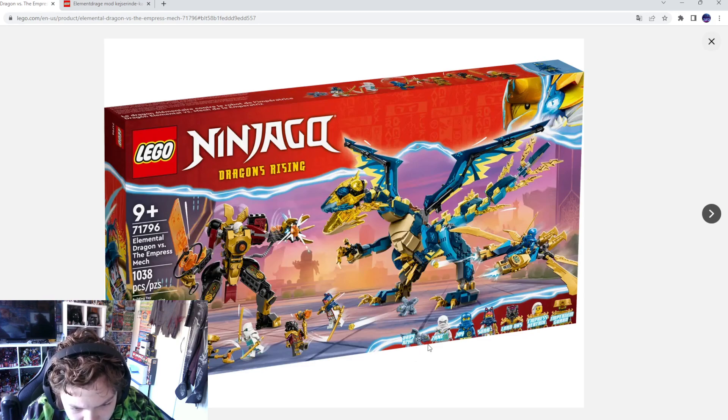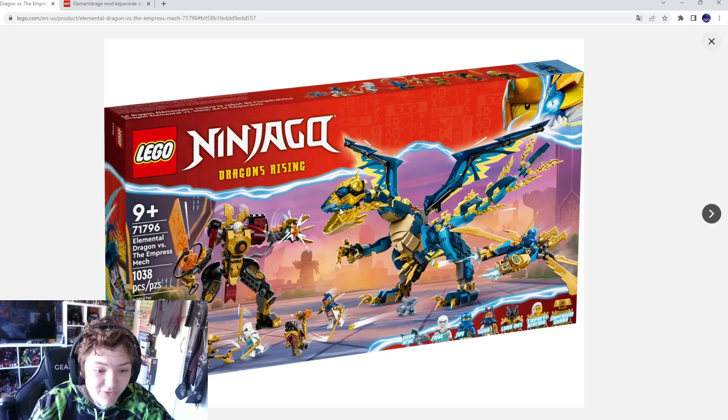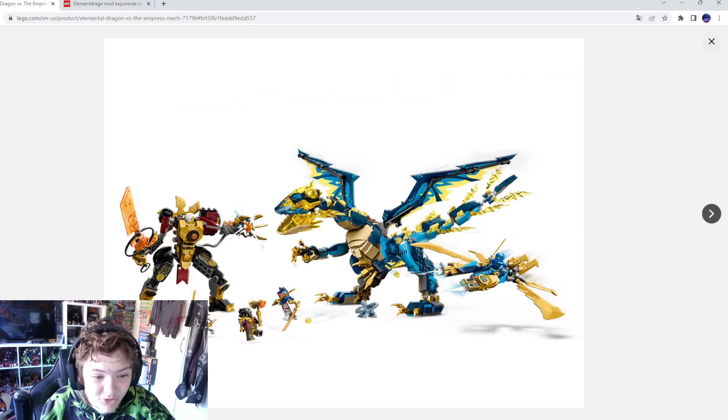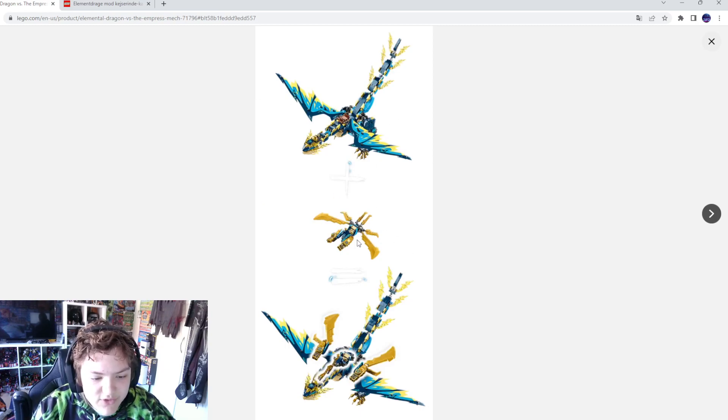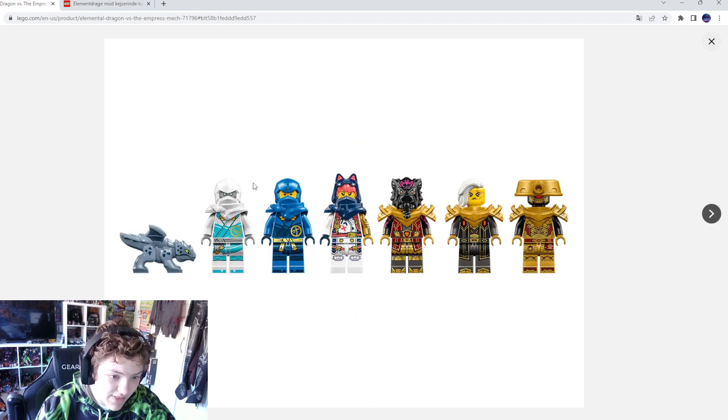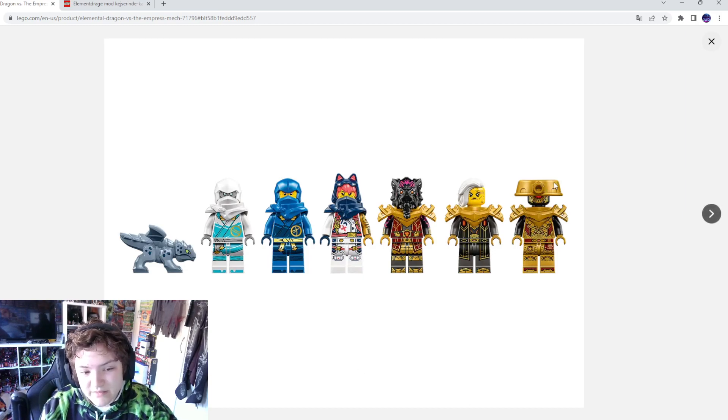We got baby Maya, we got Zane, Jay, Sora, the Empress, and the Imperium guard. I love these pieces — I think I don't have this one. I really like that lightning out of his head and all this lightning — I think it's new pieces. This looks so sick. The minifigures look so good, and that's a new piece, and that's a new piece, and that's a new piece.